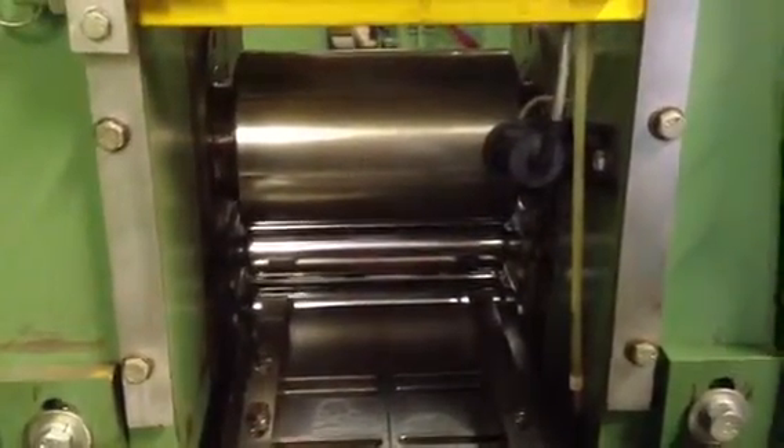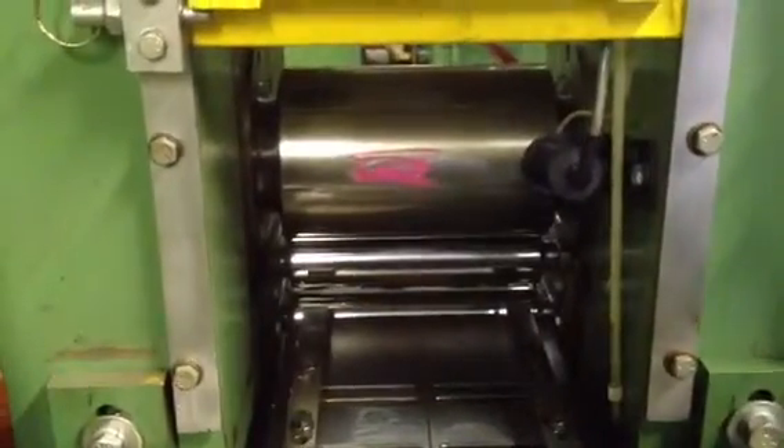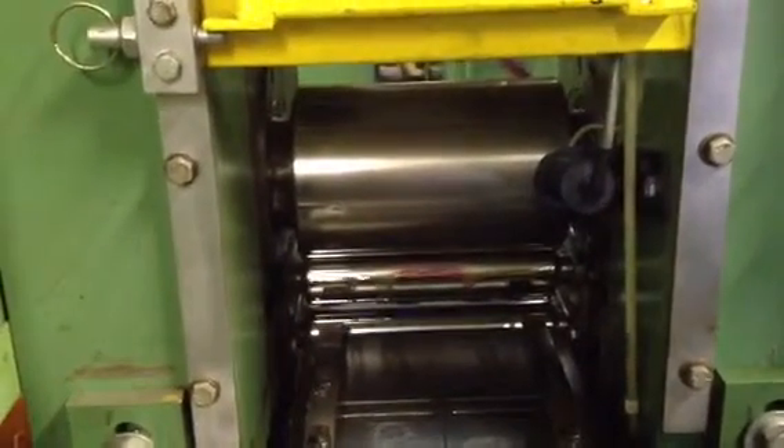Stopping. Now I'll mark the roll again. Reverse the direction. And start the mill again so you can see both directions clearly.